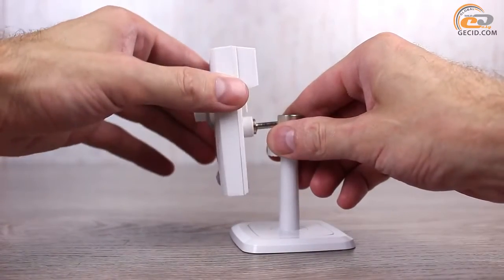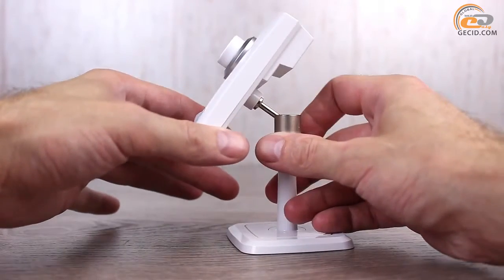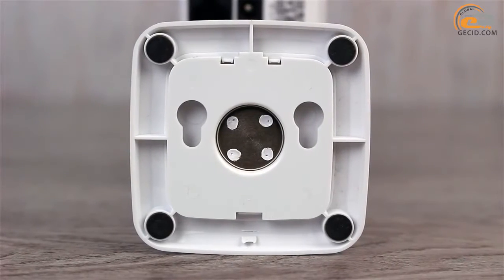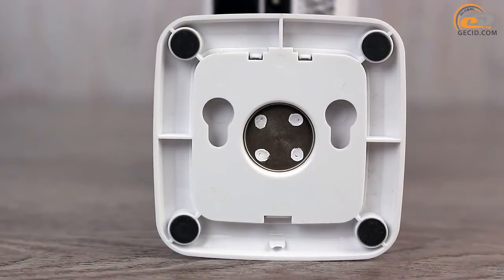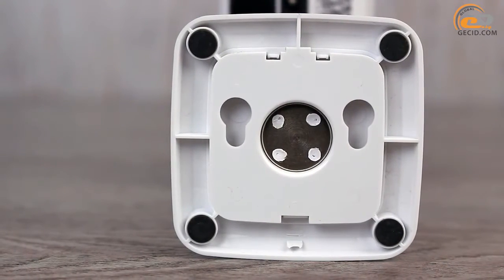Special attention is given to the stand. It is equipped with a rotary joint that allows you to set the camera in almost any direction. Also, the stand has dual functionality — due to the soft non-slip legs you can place it on a table. In addition, there are holes to fix the item to the wall using the bundled screws.